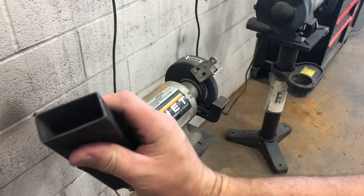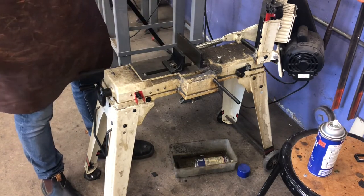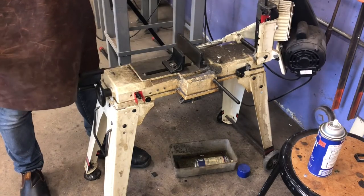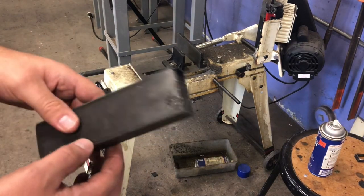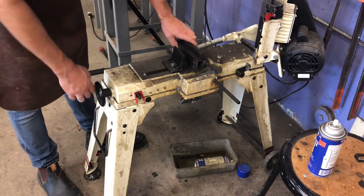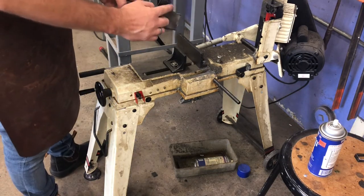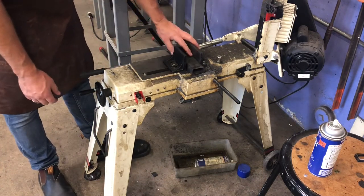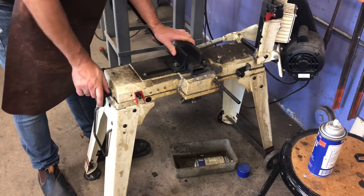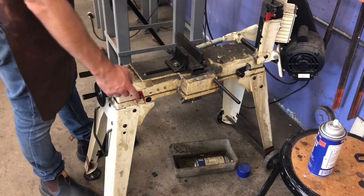Now let's talk about the metal bandsaw. It can work two ways: stood up like a regular bandsaw, or you can swing the whole thing down and use it like a cutoff saw. I'm going to do that first with this piece of rectangular stock — I'm going to square up one side. If I want a nice square cut in this direction, I'll lay it flat so my cut is much more likely to be square. There's a little turn knob — this is adjustable, and you can also adjust it to cut at an angle. The on/off switch is right here.